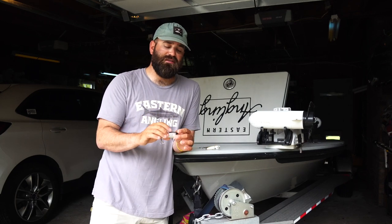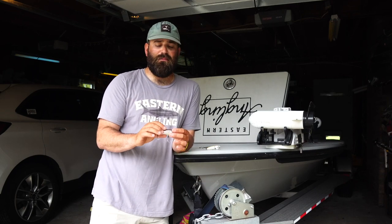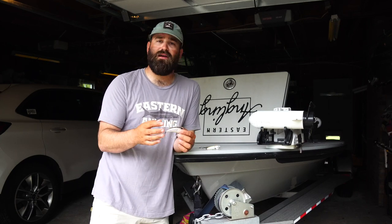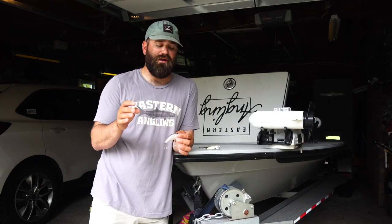My only complaint about this is the paint job has not held up very well. I've only been fishing these for about two weeks and the paint is chipping off pretty bad, which isn't a big deal. I like painting plugs, so I'll get all the paint off and repaint these when done, epoxy top coat them, and they'll be good to go for years.